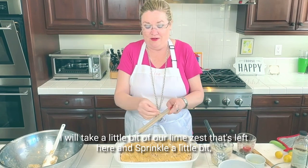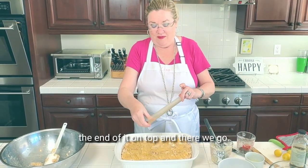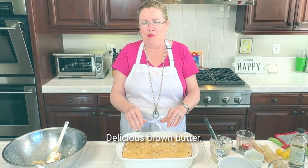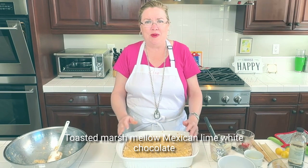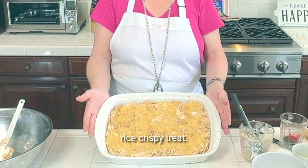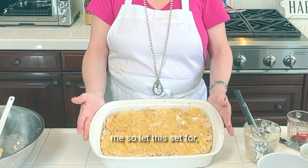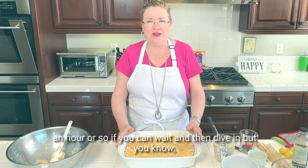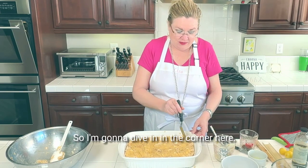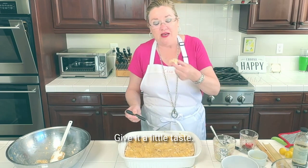I'll take a little bit of the lime zest that's left and sprinkle it on top. And there we go — delicious brown butter toasted marshmallow Mexican lime white chocolate Rice Krispie treat deluxe! Let this set for an hour or so if you can wait and then dive in, but I don't think I can wait so I'm going to dive into the corner here and give it a little taste.